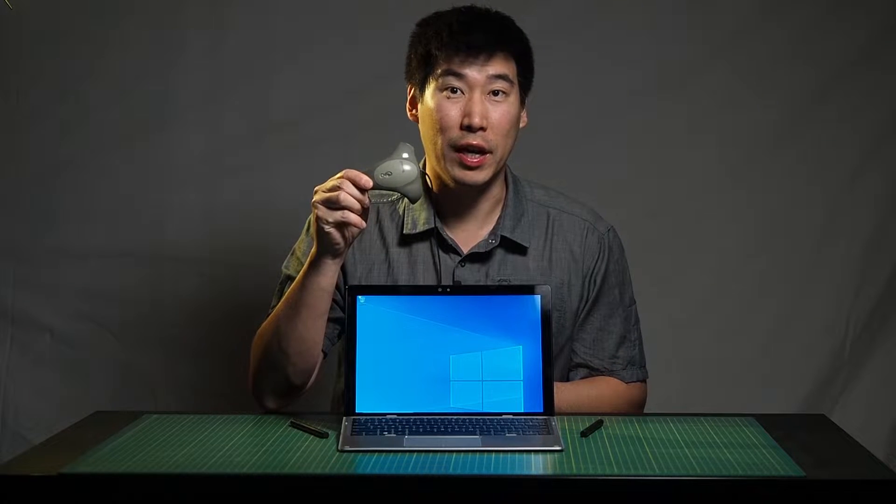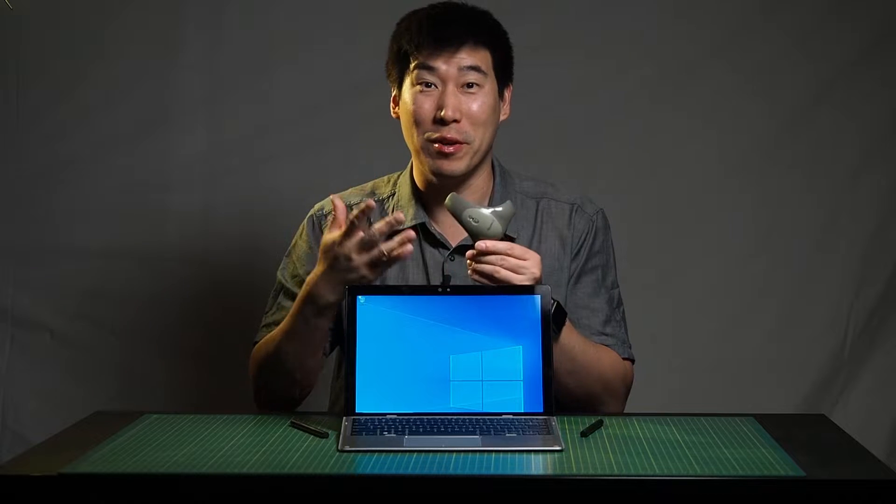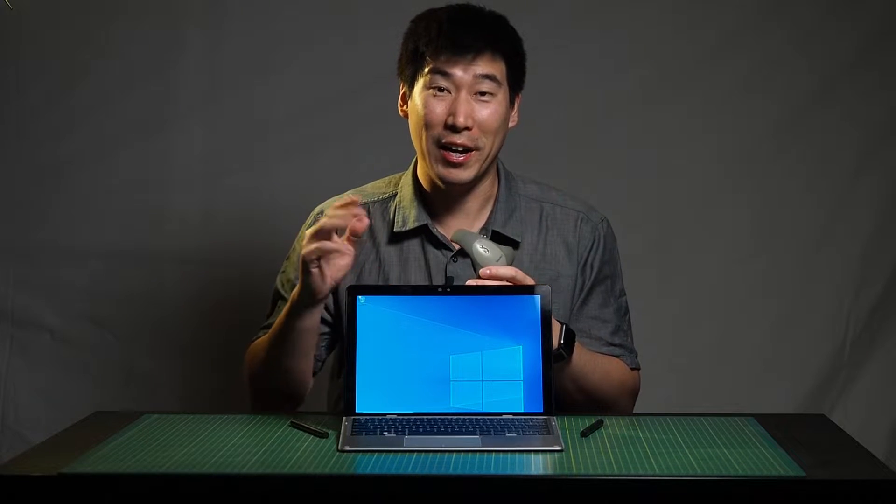I will also do a screen calibration test for color with this Spyder 3 Pro. I only own the Spyder 3 Pro and have had it for years. I know the Spyder 5 Pro can do a lot more tests, but unfortunately I don't have the funds for it — it can do a few more tests like the RGB gamut test. I will try and do what I have and do a few more other tests as well.